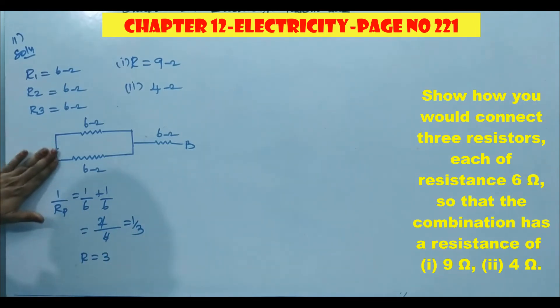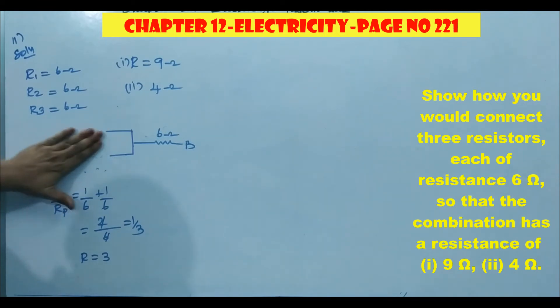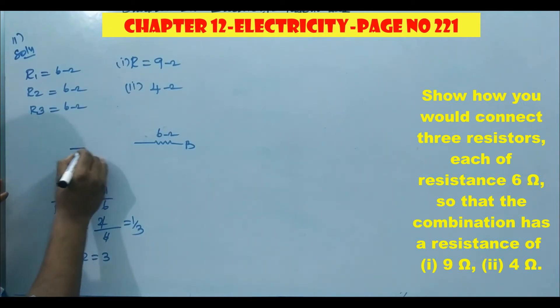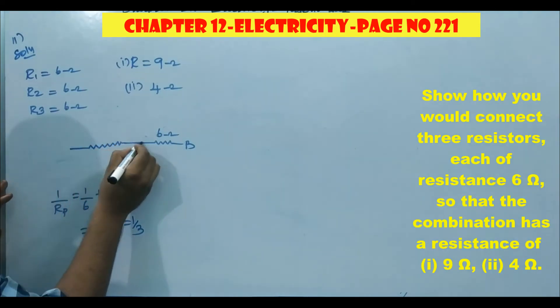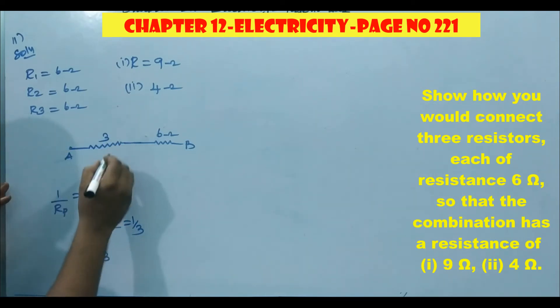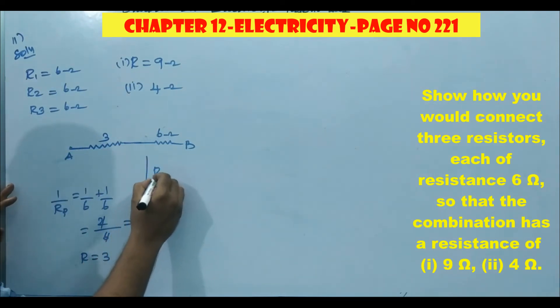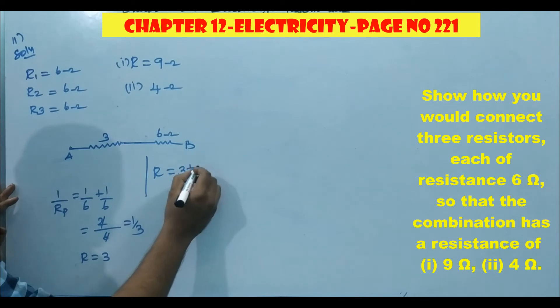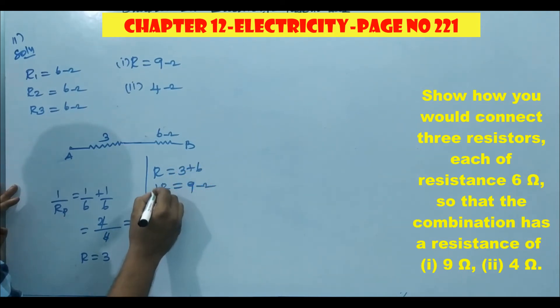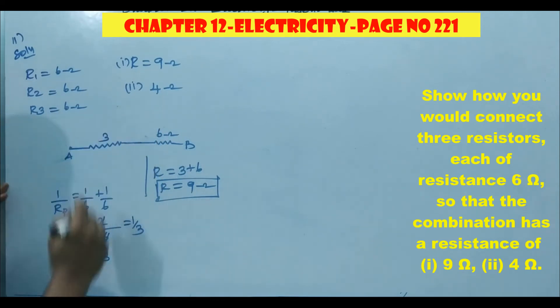Now we can redraw the diagram. It becomes 3 ohm. Now these two are in series, so R equals 3 plus 6, which gives 9 ohm. So the first case is satisfied — we got 9 ohm.